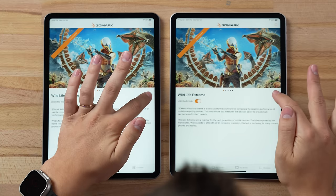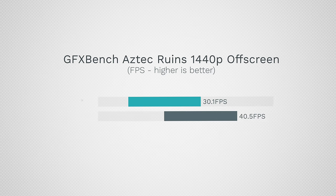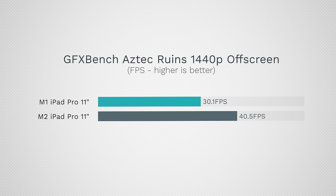Running 3DMark Wildlife Extreme Unlimited for another gaming benchmark — I haven't noticed any display dimming or overheating on this model during the heavy test. The results show 35% faster performance: 40.5 fps compared to 30.1 fps on the M1. The benefit of choosing the M2 iPad Pro would be if more graphically demanding games arrive, though unfortunately that may not happen compared to something like Genshin Impact.